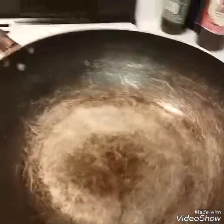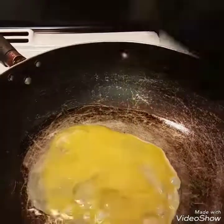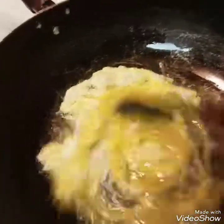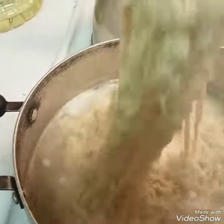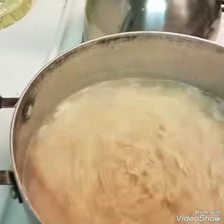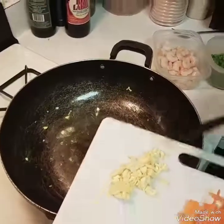In my hot wok skillet, I'm going to add my two eggs with about three tablespoons of canola oil and just fry the eggs, then take them out and set them to the side. The ramen is cooking and it's almost done — it only takes a few minutes. You don't want it cooked all the way through, kind of al dente, because you're going to add it back into the pot to stir-fry.